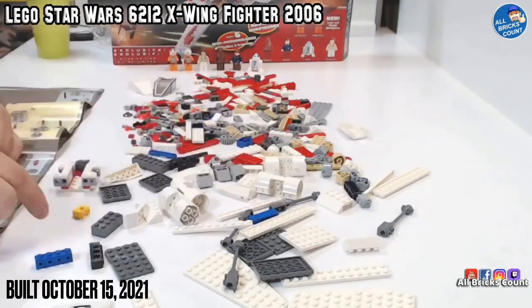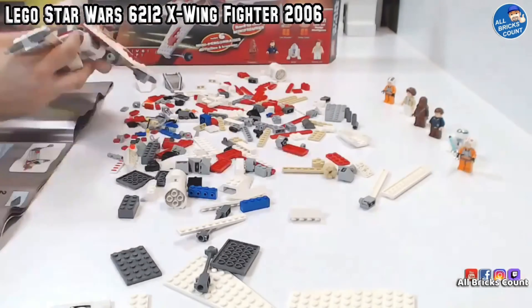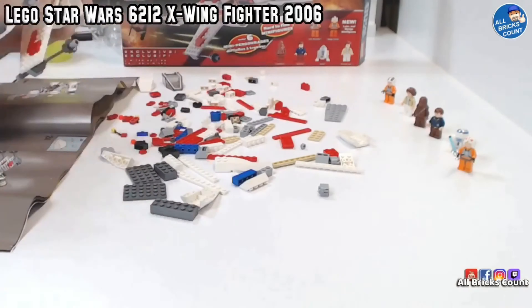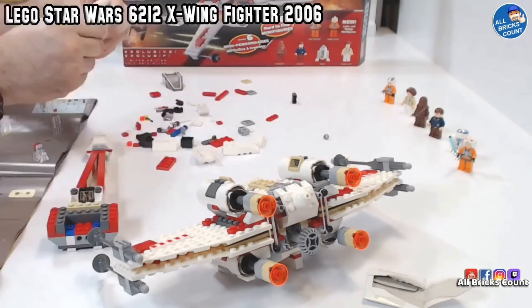I built this on October 15th of 2021, but it's been sitting in my backlog for many years now. Probably my second or third oldest X-Wing at this point. X-Wings and TIE Fighters are my two favorite types of sets, and of course, this one is one of them.